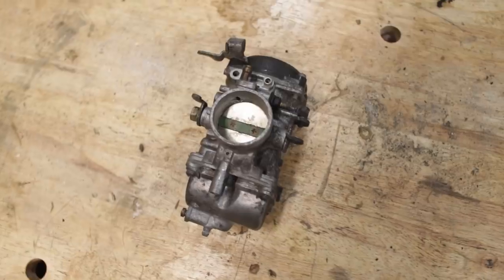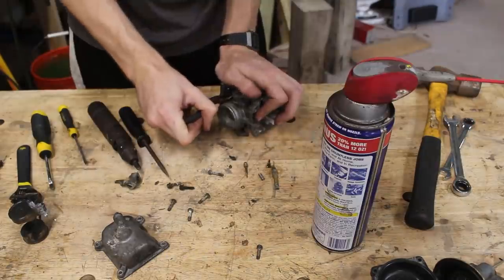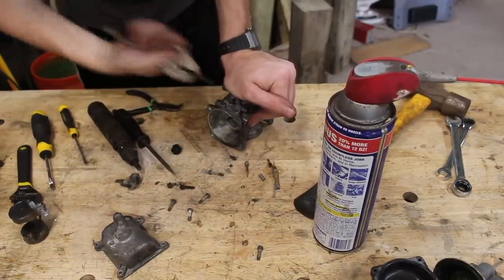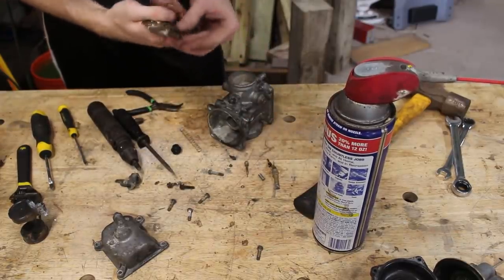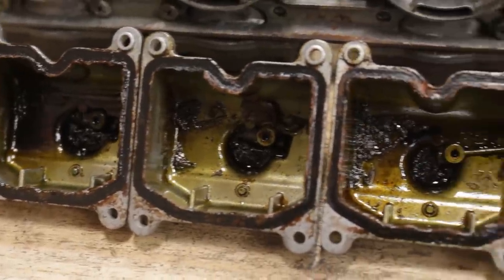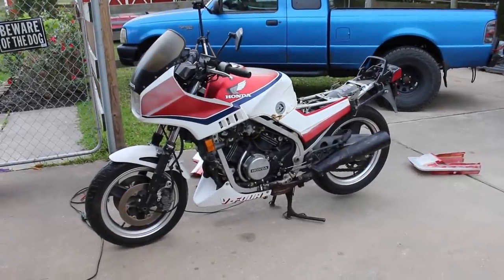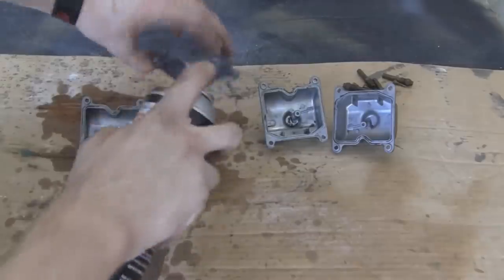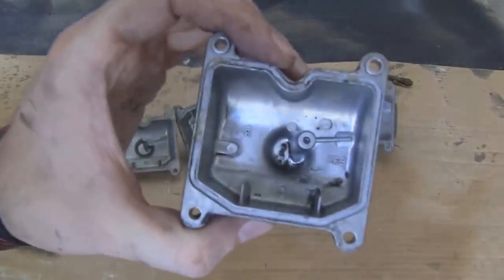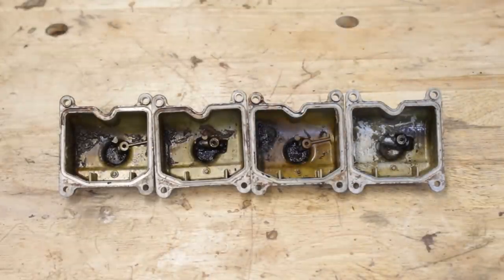I separated the replacement carb from the rest of the set and stripped it back as far as the original ones, and actually one step further. I had yet to remove the choke plungers from those, but I went ahead and yanked it from this guy — and I mean yanked. But now this, as well as every other part, is ready to be cleaned. On my ZR7S, my brother's GS500F, and on another project bike, I've gotten away with just hosing everything down with a carburetor cleaner. These are well beyond minimal gunk.